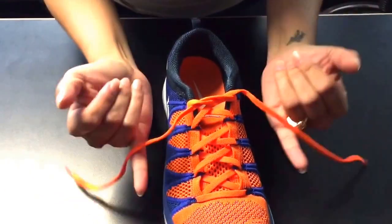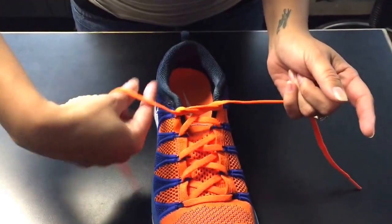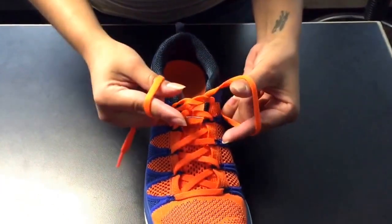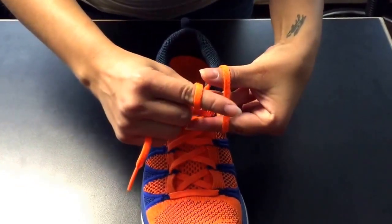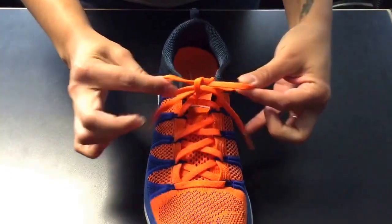Alright, now you forklift with the pinkies, get some crab legs going. On the right hand you go under, left hand you go under here, and you want to make an X. You want to pinch your fingers here and pull here. Easy peasy!